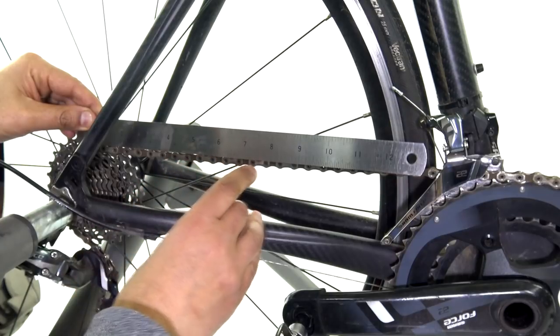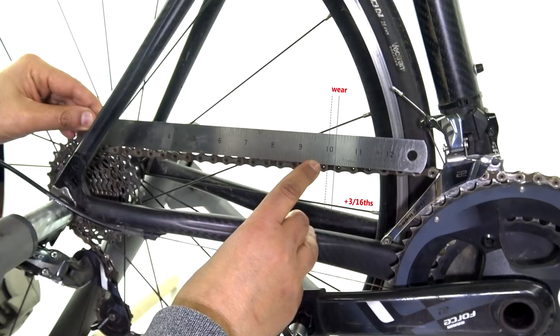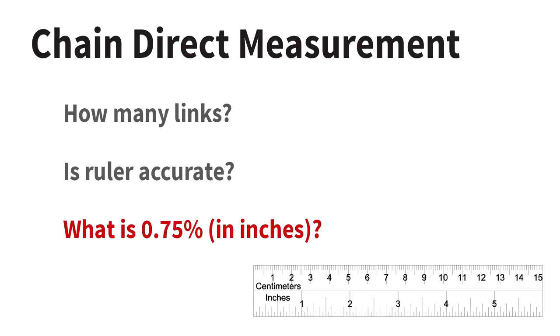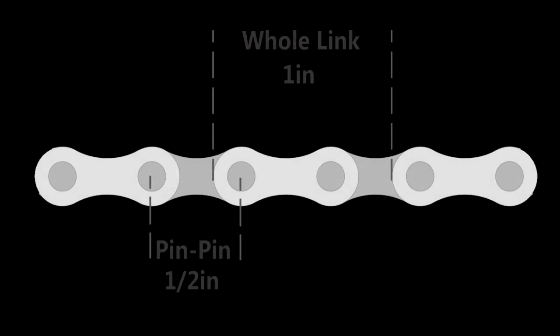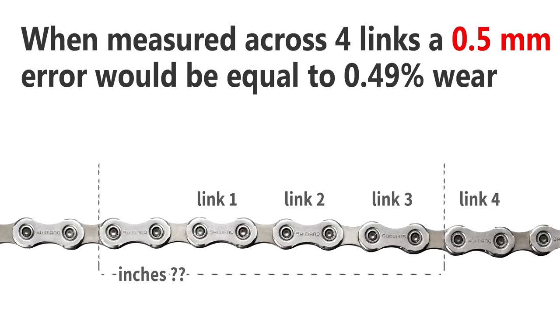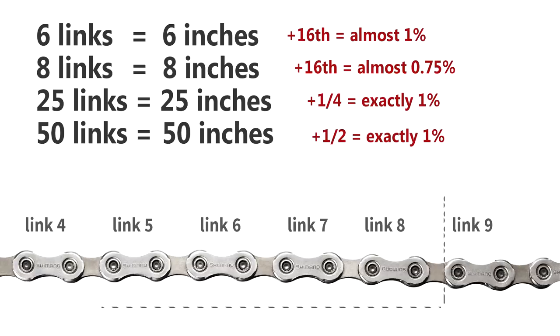We can use a ruler for sure. If the chain's on the bike, put it across the top of the chain like this. But hang on — we've got a problem. How many links are we going to measure? Is the ruler accurate? And moreover, what is 0.75% in inches when we're measuring eight links? This is really confusing. If you were measuring six links, plus a 16th over six inches is almost 1%. And if you were measuring eight links, then plus a 16th is almost 0.75% elongation. And if you could take the chain off the bike, the longer the chain measurement and the more links, the more accurate your overall estimate of elongation. So measuring 25 links, a quarter of an inch is exactly 1% elongation. Or 54 links — half an inch is exactly 1% elongation.